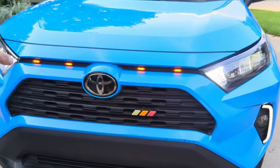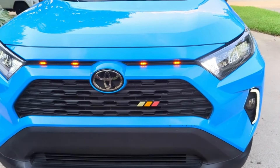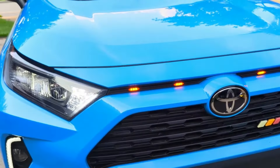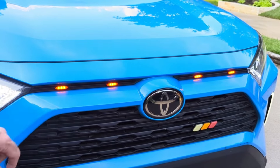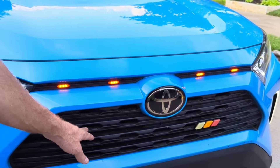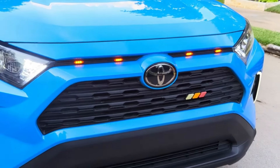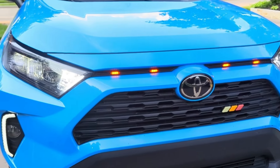We added this tricolor Toyota badge — kind of like an old school throwback — and we've got a video on that installation. We also installed these Factor Four raptor lights, which are in a different location than the normal raptor lights you probably see. I think it's a cleaner look, and we have a video of the installation on our channel.